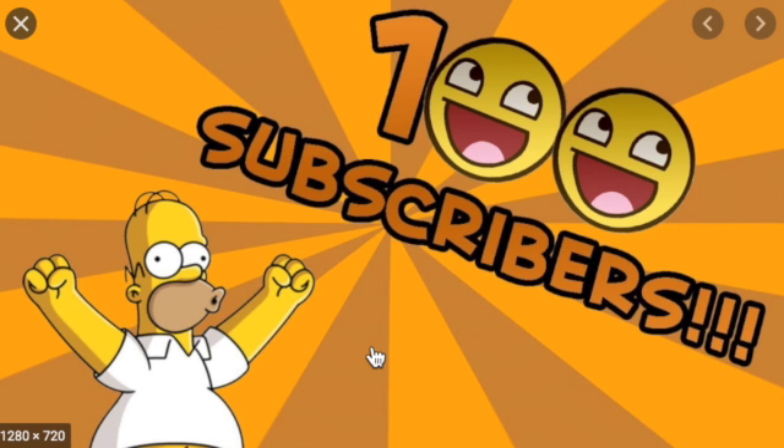Thanks for watching. I'm almost at 100 subscribers — my 100th subscriber will get a shoutout in my next video if they have their channel public so I can see if they subscribed. Comment down below what you want to see for my 100 subscriber special, and comment if you want to see more shorts videos like this. I have some more X-Mas damage reports on the way, so thanks for watching.